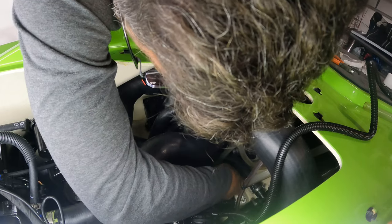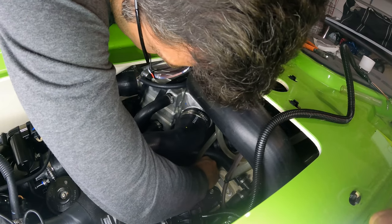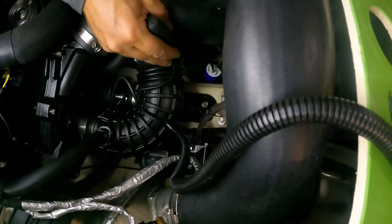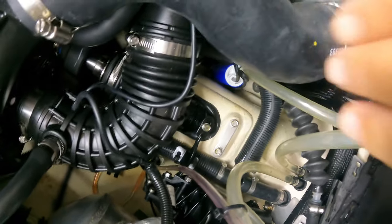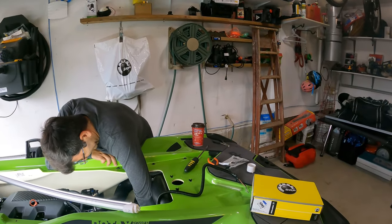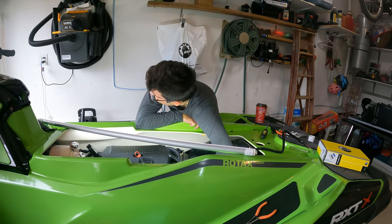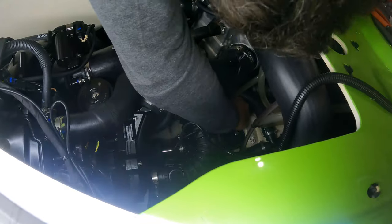Grab that rubber strap and put it around like that. That strap is going to get mounted right in there — very difficult to do, a little bit of patience needed. Sorry about the noise from across the street, folks. All right, got that on — it's strapped in nicely.